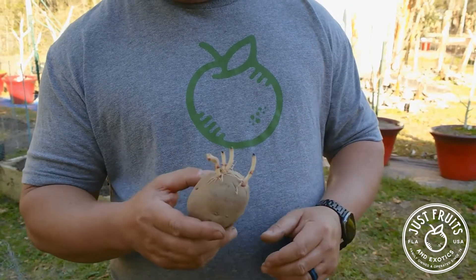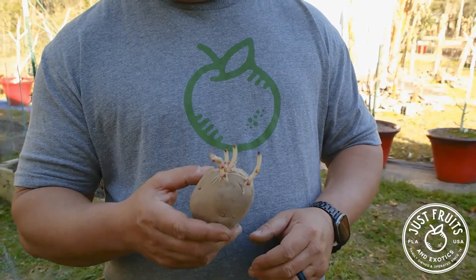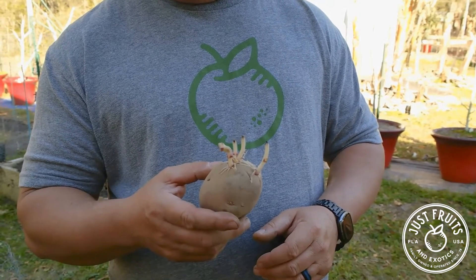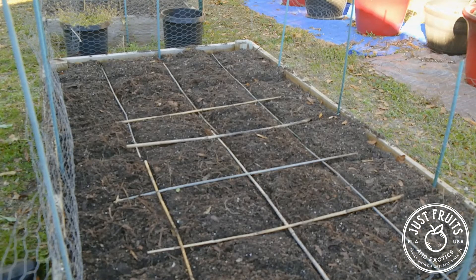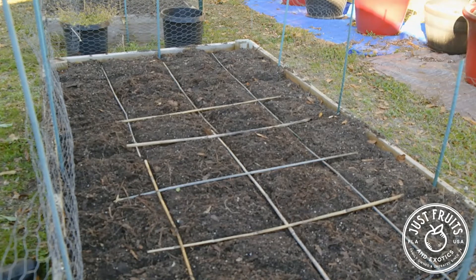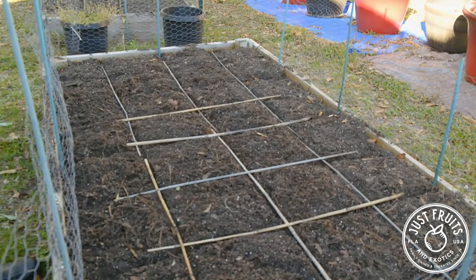So these should turn out really well for us. We're going to plant about 63 of these for our three beds that we're going to talk about here in just a moment. What we see here is a four by eight bed — it's one of the raised beds we have. We're going to use a technique called square foot gardening.